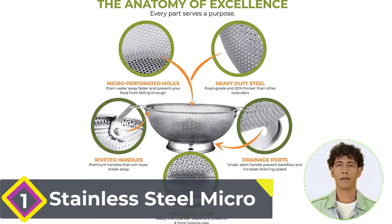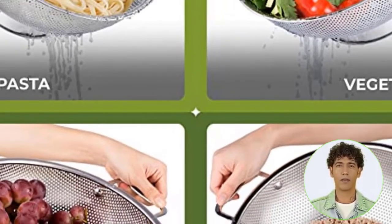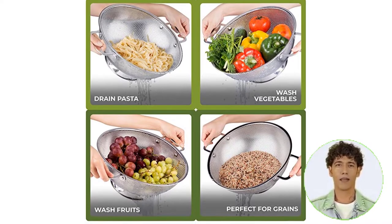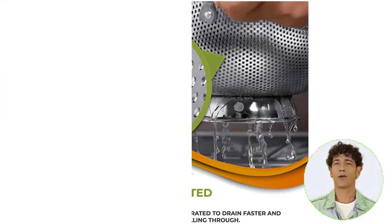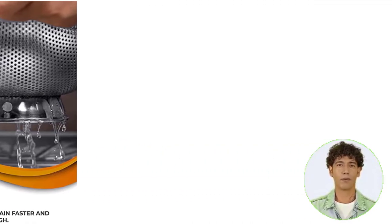Number 1: Stainless Steel Micro. Faster drainage is achieved through micro-perforated holes. You don't need to tilt the bowl to drain the water completely, thanks to the extra narrow, tiny holes present on every surface. Your cooked rice and spaghetti noodles are held in place by the sturdy sieve, which also prevents small foods from passing through.